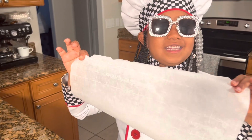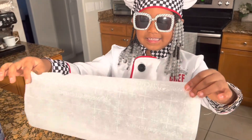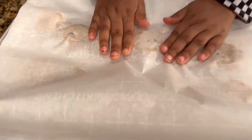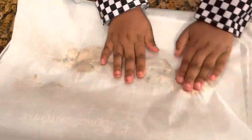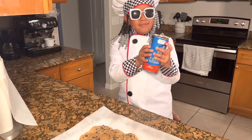I'm going to get another piece of parchment paper and put it on top so we can spread it. And now I'm going to make the cinnamon rolls.